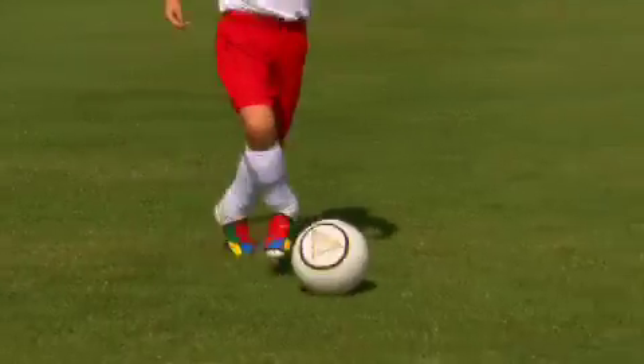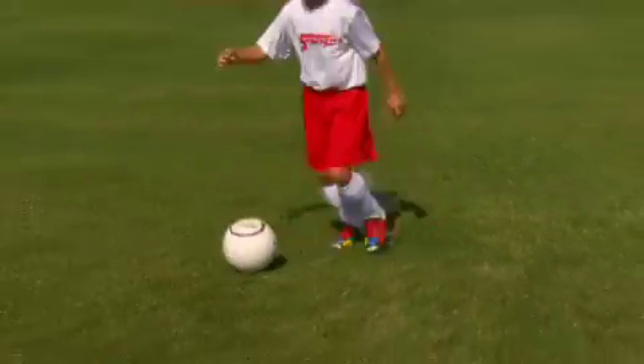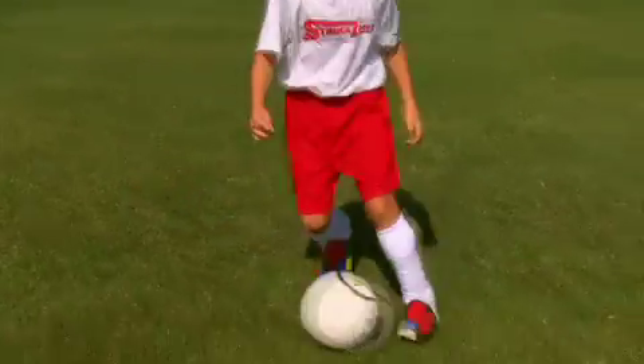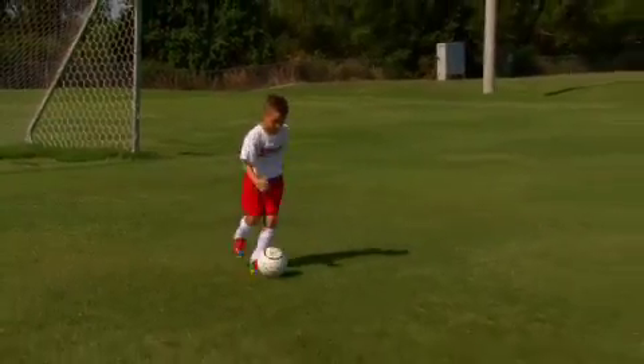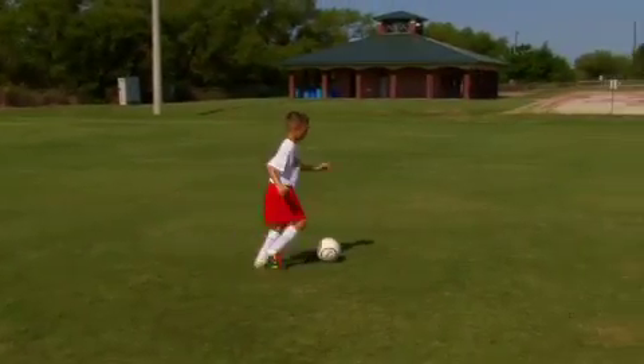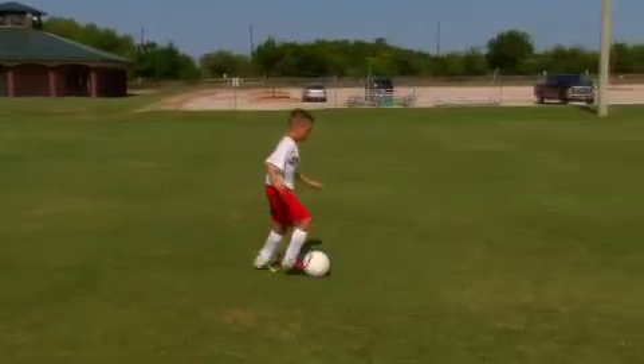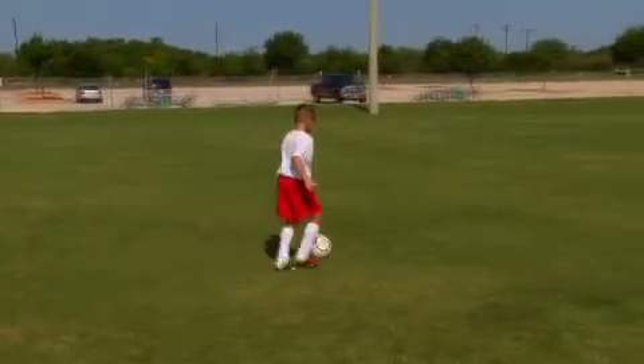Your knees should be bent. You should have a soft touch on the ball. Notice how smoothly the ball changes from one foot to the other. When you are practicing the weave, you are working on your dribbling skills, changing direction, quick feet, flexibility, agility, and coordination. All good stuff you need to be a great player.